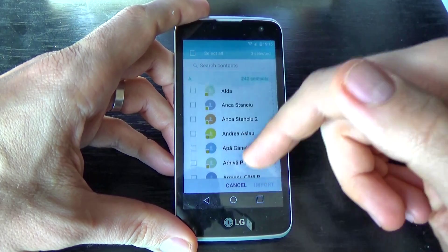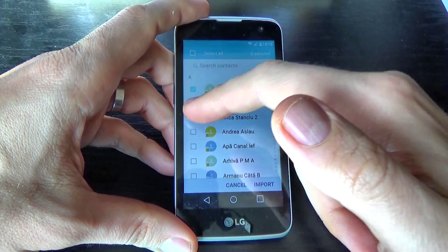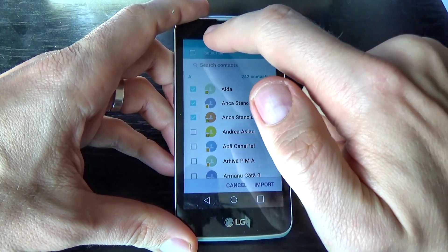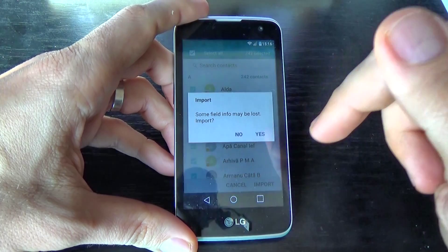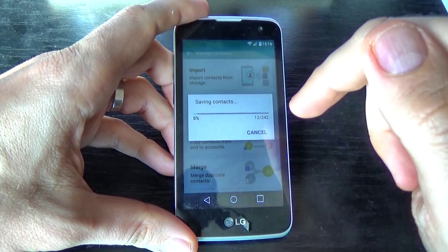Now select which contacts you want to copy. If you want to copy just a few, select those contacts. If you want to copy all, click here and select all, then click Import and click Yes.